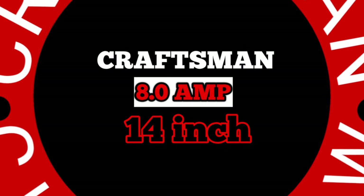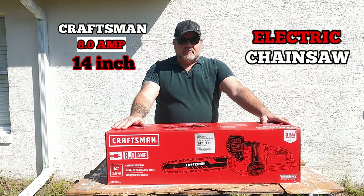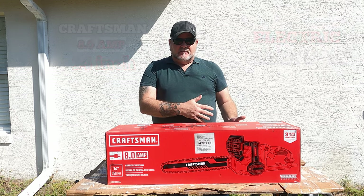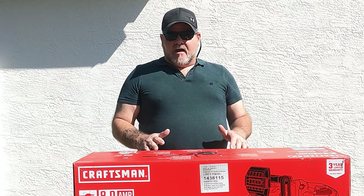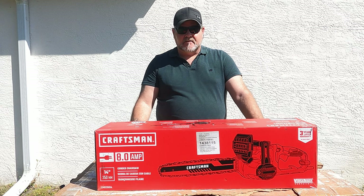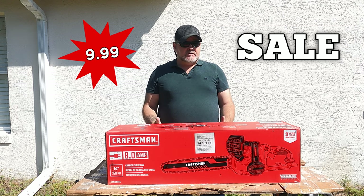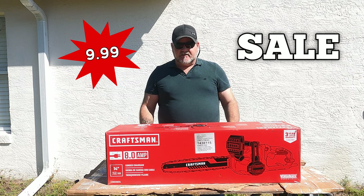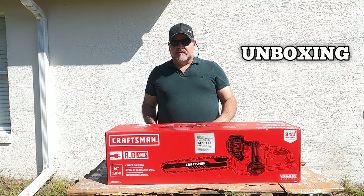If you're looking for a chainsaw to cut things around your property, I think this would definitely do it. Today we have the Craftsman 8.0 amp 14-inch electric chainsaw. I have a regular chainsaw and oftentimes it's hard to get started. For trimming things around my house I thought let's try this electric. Normally about a hundred dollars, sometimes $65. I found this on sale at Lowe's for $9.99 — ten dollars! Let's open the box up and see what we get.